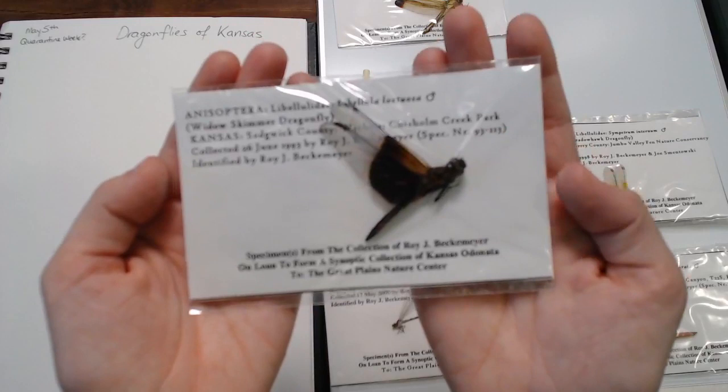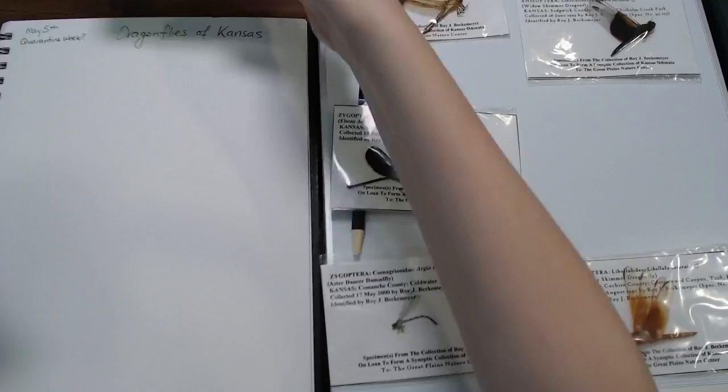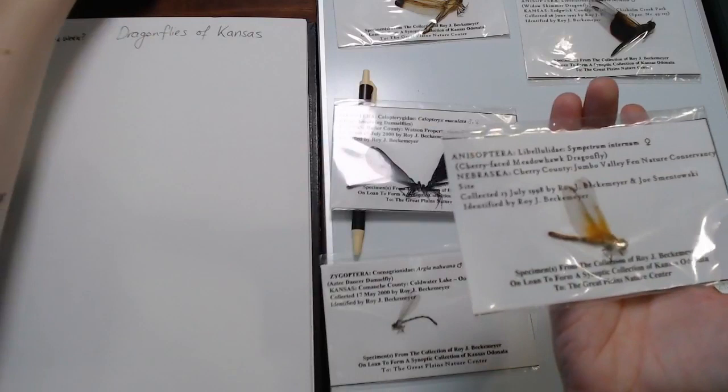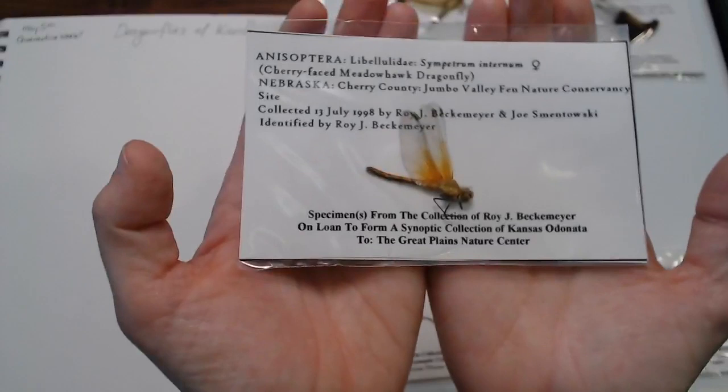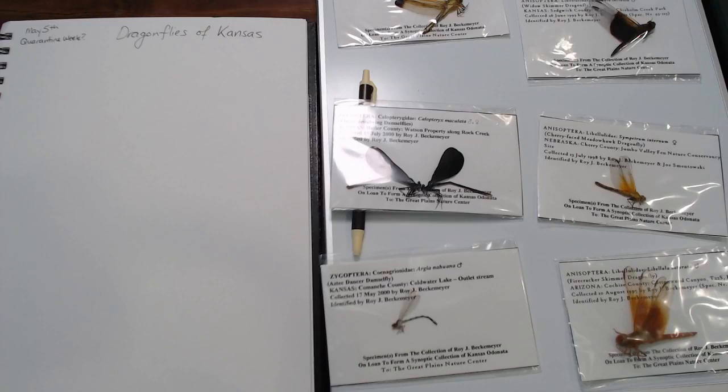What's the last one? This is a Nebraska one. I accidentally picked out two of them — that's okay. This is the female and this one's the male, I guess. This is a cherry-faced meadow hawk. We do have meadow hawks here in Kansas; I'm just not 100% sure which species we have here. Maybe I should have looked for Kansas species only — it didn't cross my mind that they could potentially not be Kansas species.